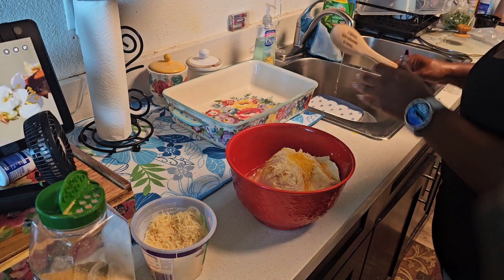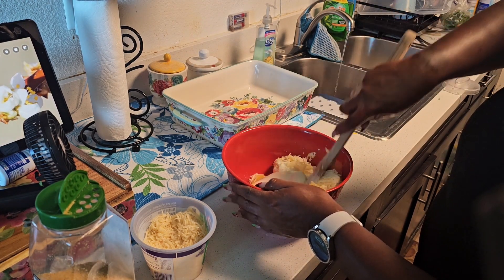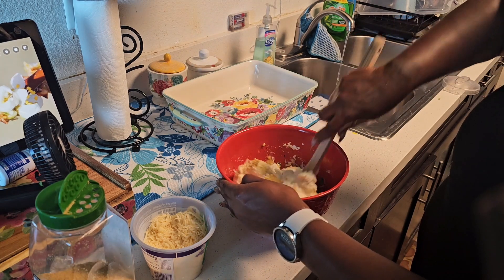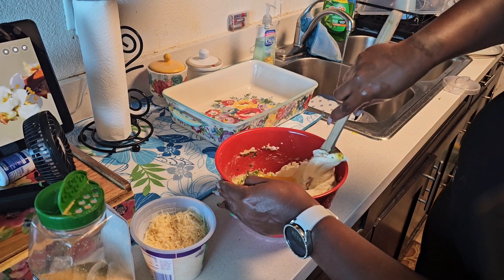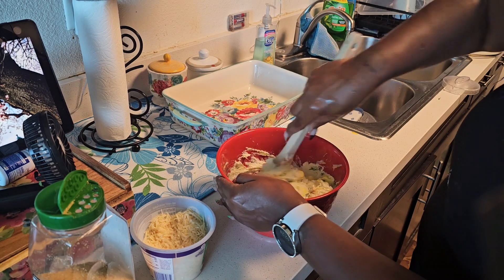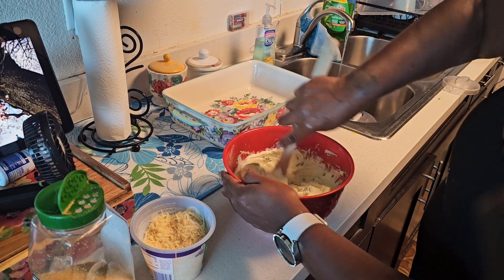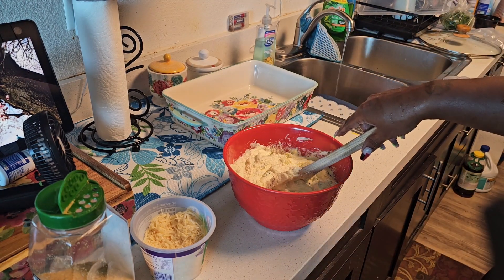Take a spoon, fork, or knife — whatever you have — and keep stirring everything together until it's properly combined in your container. Once that's done, you can start layering your lasagna. I'm going to get this all stirred up and ready to go.